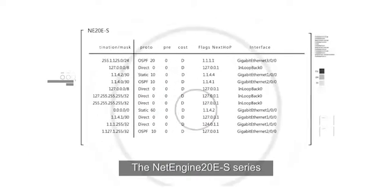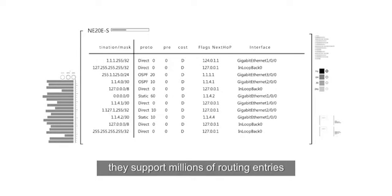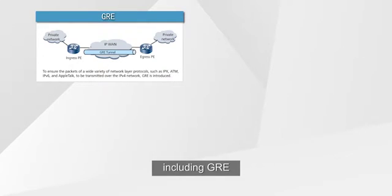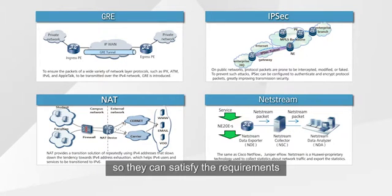The NetEngine 10ES series have very powerful capabilities. They support millions of routing entries. In addition, they support rich service features including GIE, IPSEC, LACP, and LACP-G, so they can satisfy the requirements in different networking scenarios.